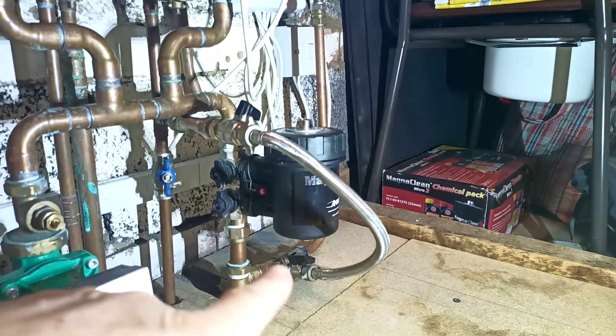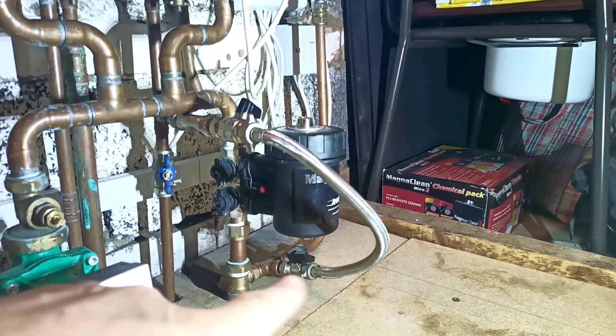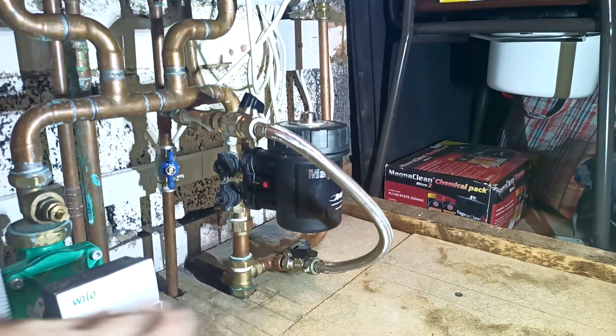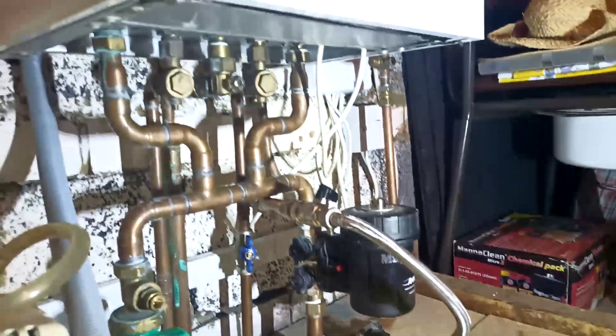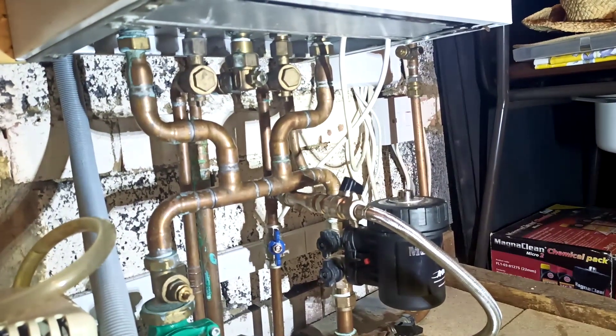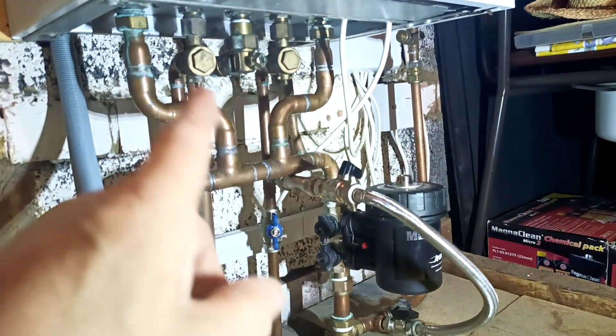This makes a great drain-off point as well. We're able to run a hose down the stairs — this is on the third floor — and drain down absolutely everything down to this level, so we can work on everything in the boiler. Very simple, classic close-coupled tees.